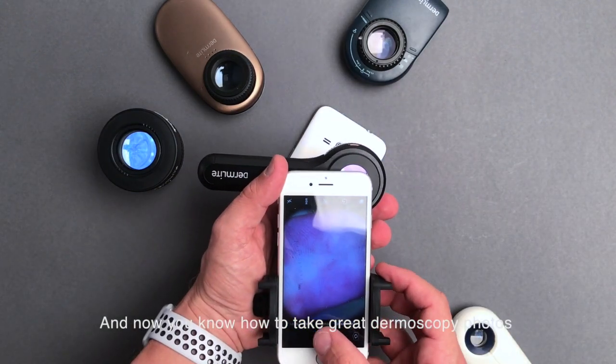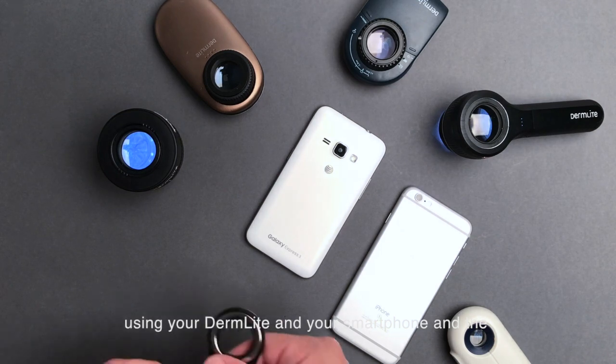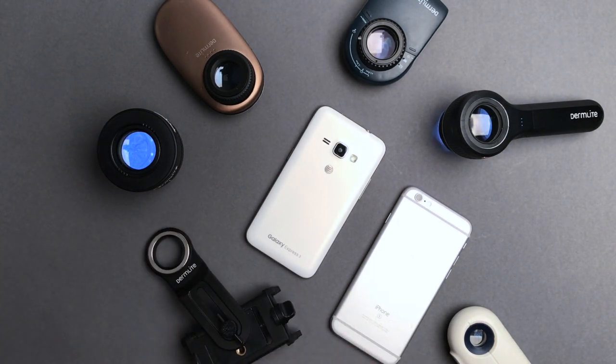Now you know how to take great dermoscopy photos using your DermLight, your smartphone, and the Universal Smartphone Adapter.